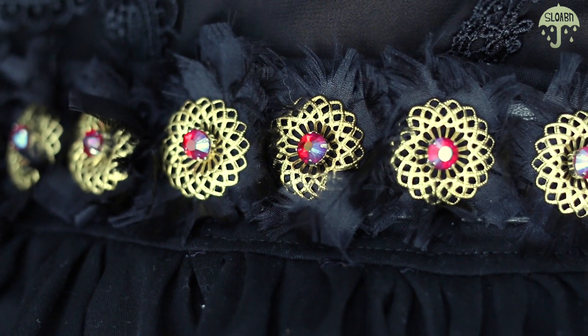I decided to show you guys how to shred chiffon so that it looks like feathers. You can use feathers if you choose to, but I just think that feathers can look a little costumey. So hang around and we'll get started on this tutorial.